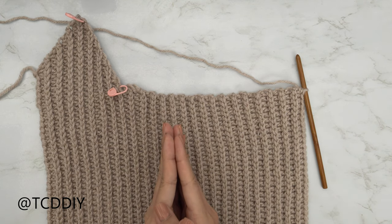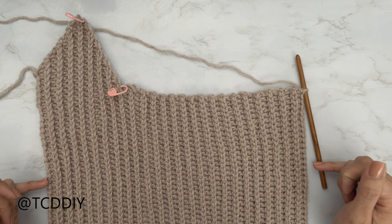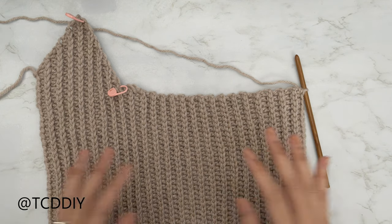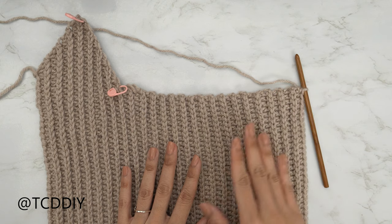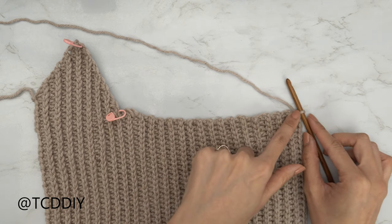I'm back with the entirety of my back panel. I now have a total of 43 rows and this is just about 10 inches or 25 centimeters unstretched. Now we're going to work on the other cup. Since we all should have ended after a half double crochet row, we're going to do a chain two so we can start our increases for our slip stitch row.